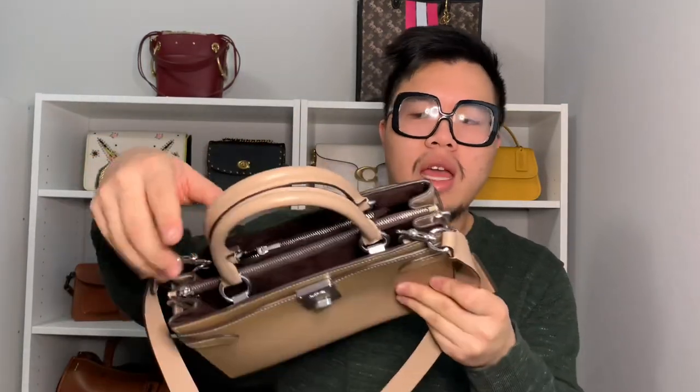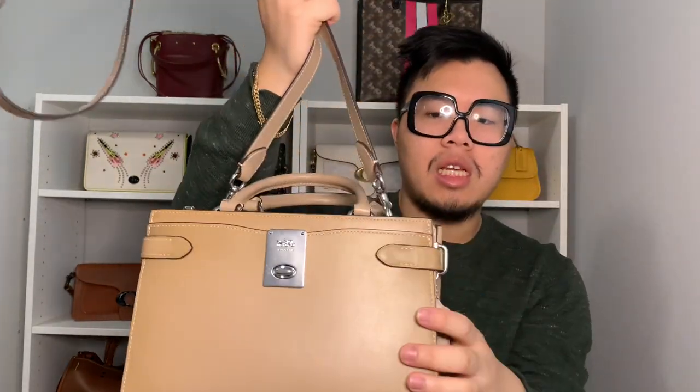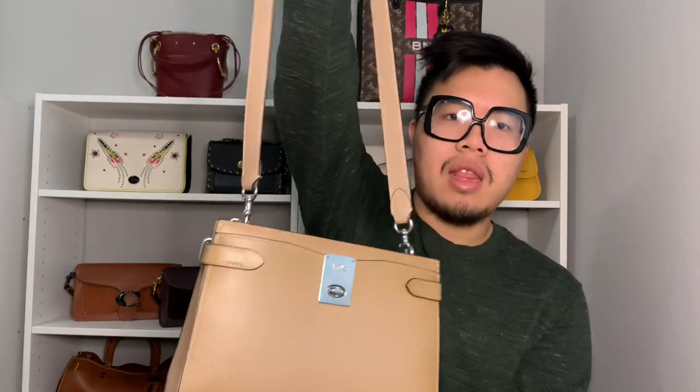The strap hooks diagonally on each side via dog clips, also in silver. The D-rings hide inside the bag for a clean, streamlined look — you won't really see them when carrying the bag. A cool feature is that the top handles are similar to the Rogue bag in that they actually fold inside the bag, so you can completely hide them and just carry it as a crossbody if you don't want it to look fussy.